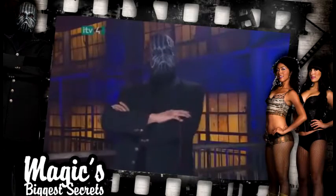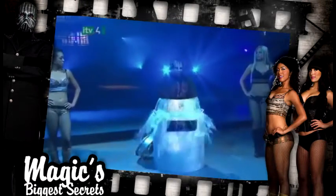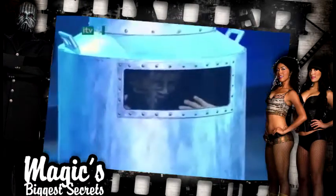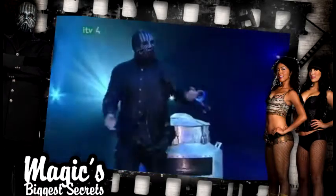It's in one piece, thanks to the secrets. Up next, after a century of silence, one of Houdini's most famous escapes will be exposed at last.